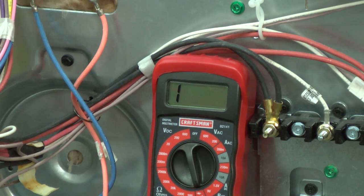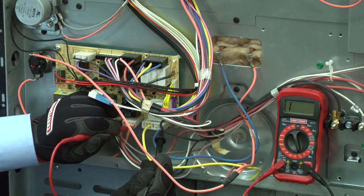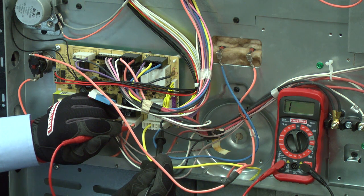If the meter shows 1 in the far left digit, or on some meters OL, it means that you have an open circuit and power is not making it all the way through. You either have a break in the wires or the electrical component is broken.